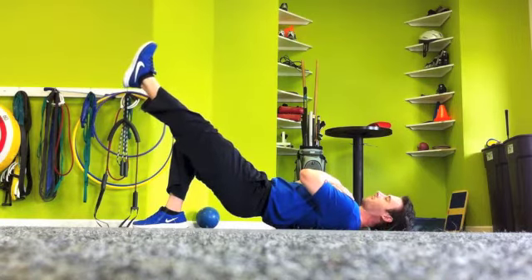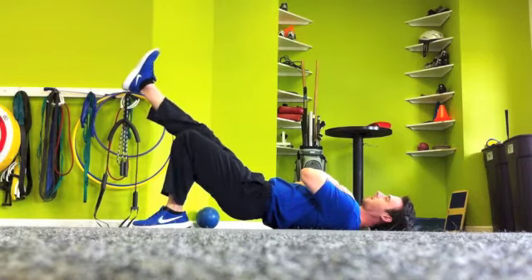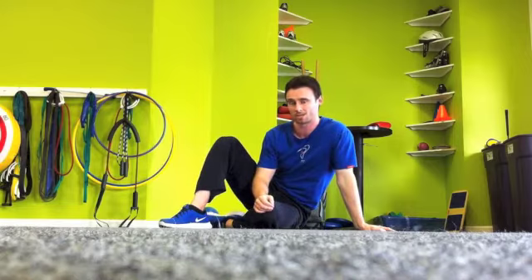You can start off by holding for 10 to 15 seconds and then switch legs. And as you get better and as you get stronger, you can move up to 30 seconds and beyond. A great exercise to improve glute strength — try that the next time.